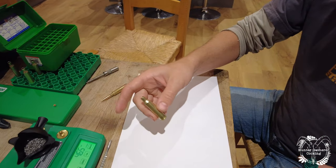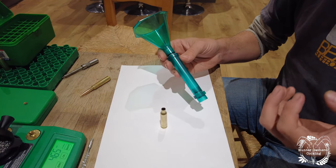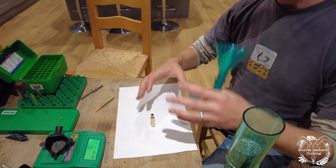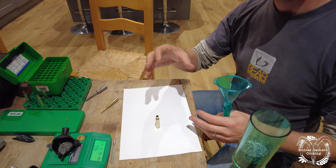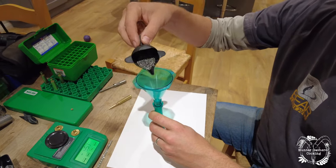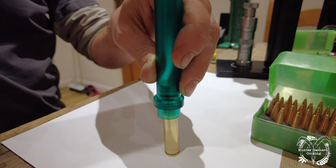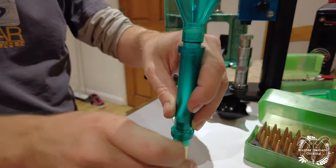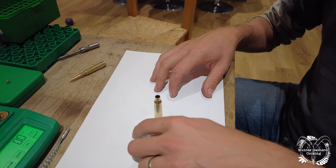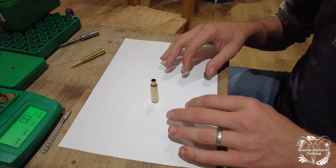This is a trickle tube — this allows you to get a uniform compacted powder load. If you chuck it all in at once it can bunch up and be really high, which means you can end up inadvertently compressing the load when you come to seat the bullet. I'm filling this on a piece of white paper so that I can see if any grains fall out, because even a couple of these small sticks of powder can make quite a big difference to your velocity.